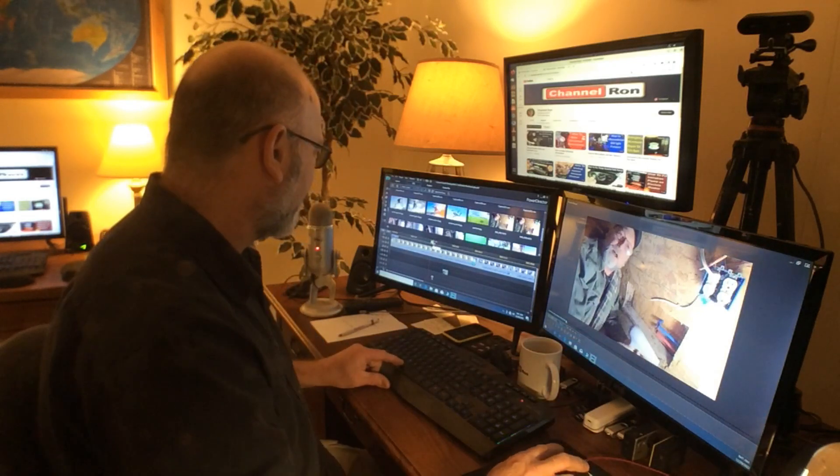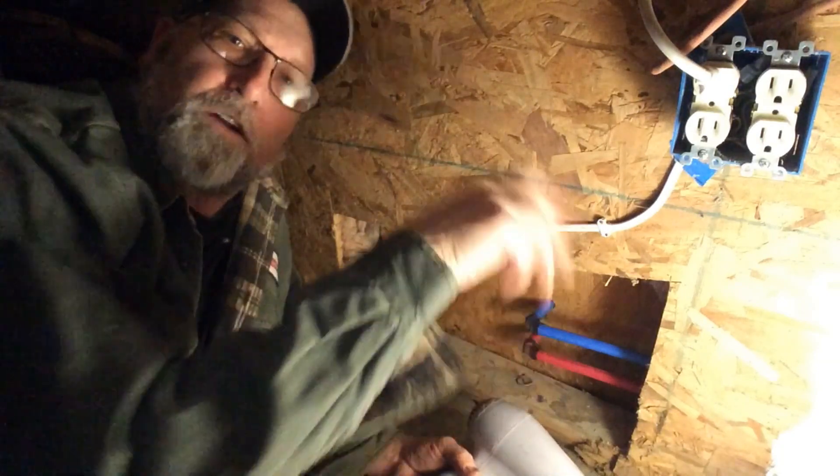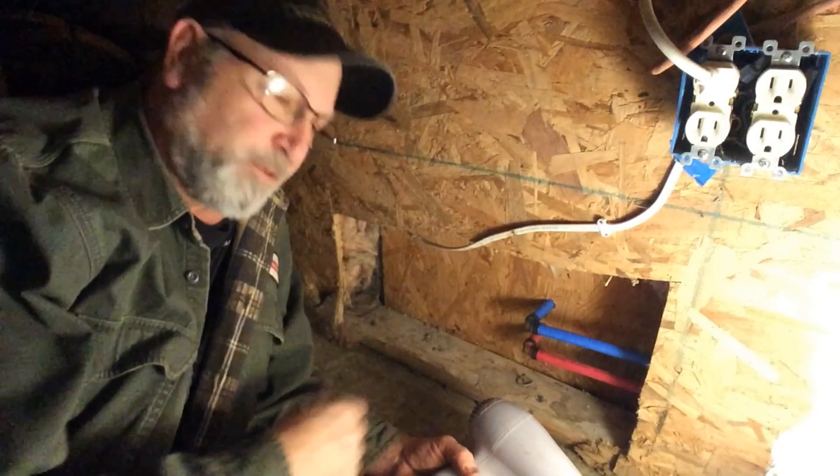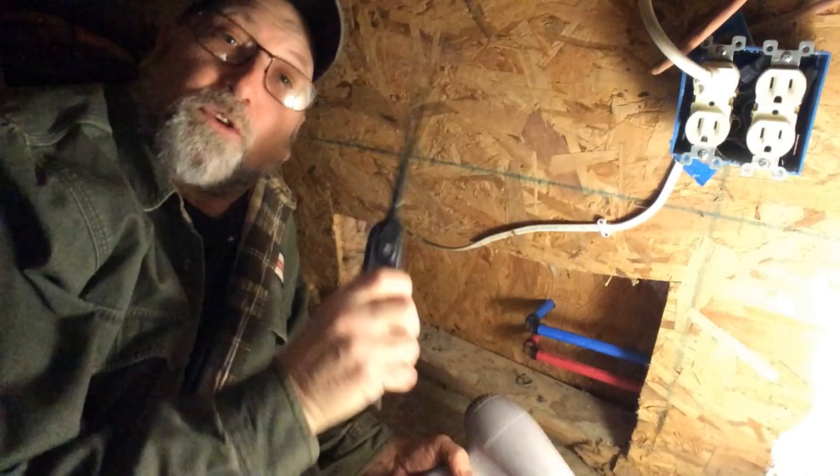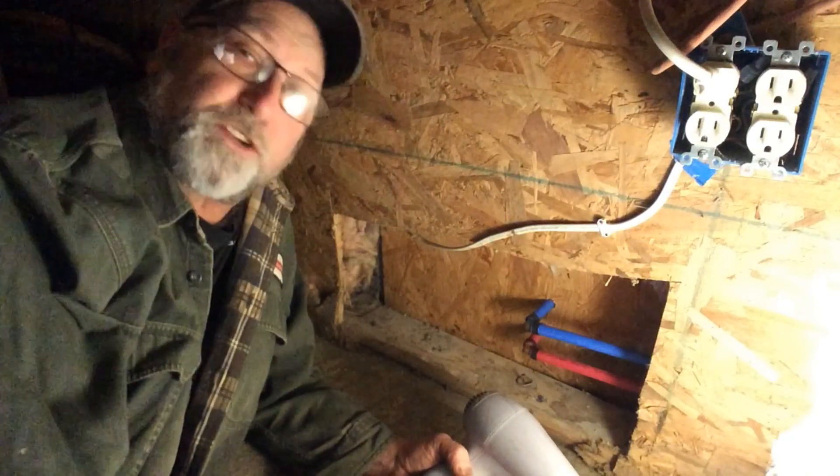There's someone going around and they are cleaning out all the closets and trying to open everything up as much as possible. Another thing to have is a radio so you can kind of stay in communication on what's going on.